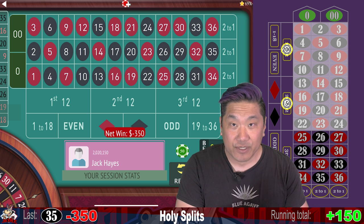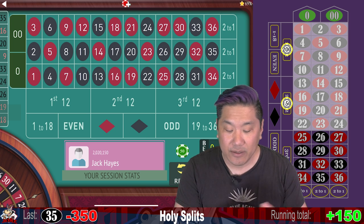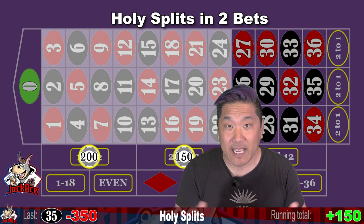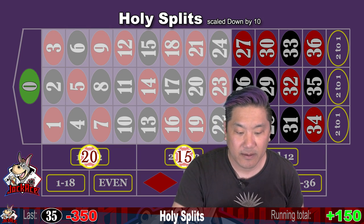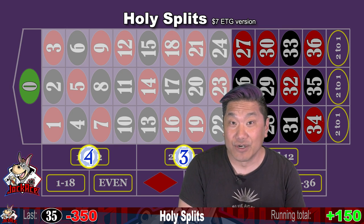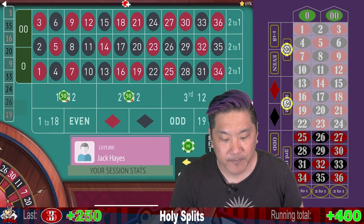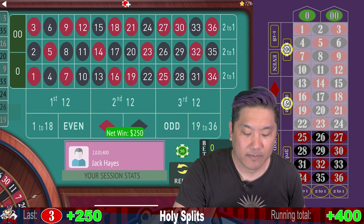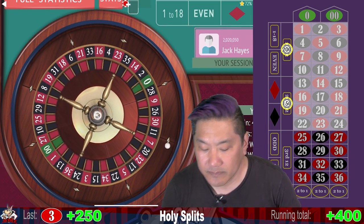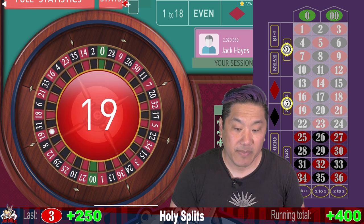One good thing about this alternate betting pattern is that it can scale up or down a lot easier. So right now we're betting $150 and $200, but you can scale that down to $15 and $20. You can also scale it down to $3 and $4 if you're playing on an ETG. There's a $250 win. We're currently up $400. That is a mini win, $100.